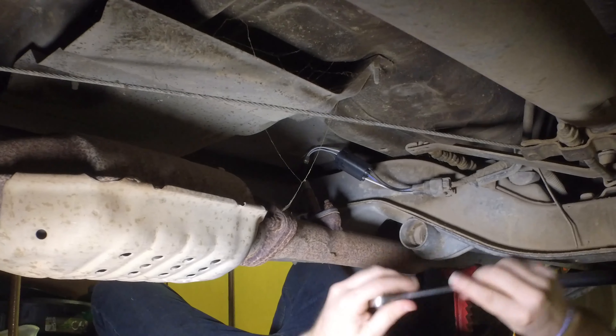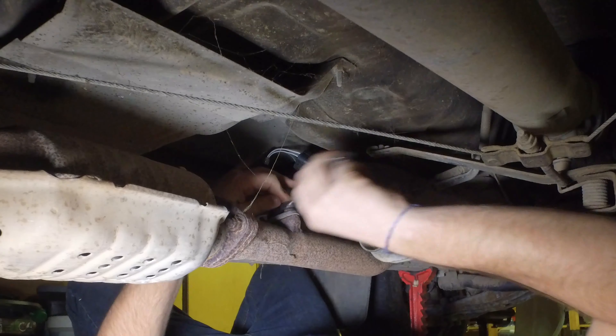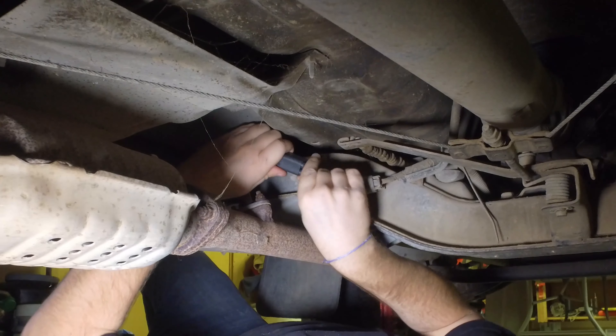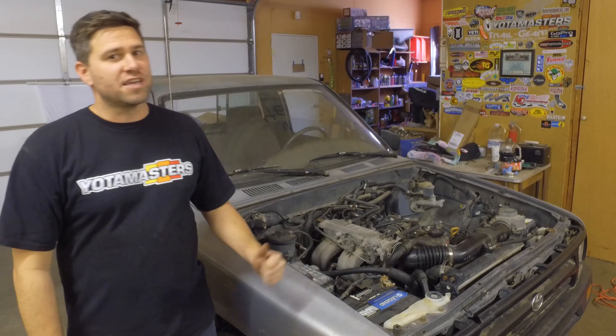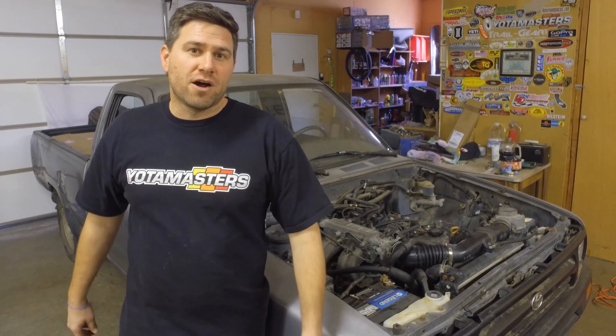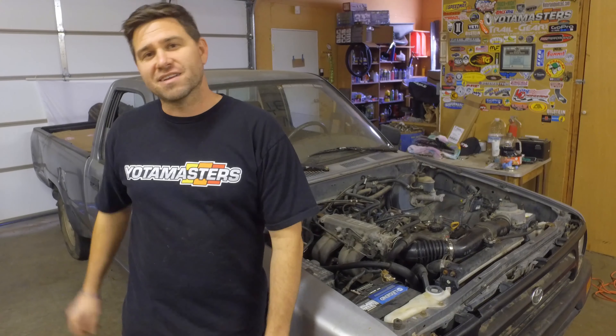Now let's tighten them up — and there we go. New O2 sensor in place. So there you have it: a pretty basic install for this 1994 Toyota two-wheel drive pickup. We installed that Bosch premium oxygen sensor and now we're going to take the truck to go get smogged. Hopefully she passes, because then I can start cutting her up and lifting her and building her into a pretty extreme off-road vehicle. If you want to continue watching this build, hit that subscribe button and don't forget — keep crawling. We'll see you next time.